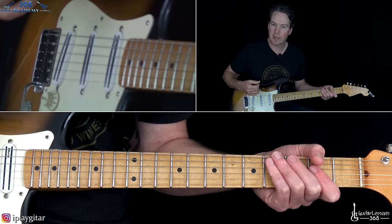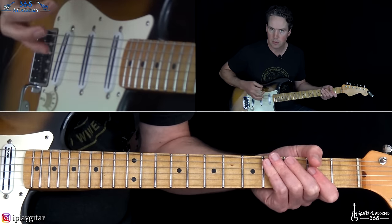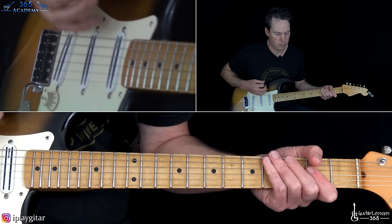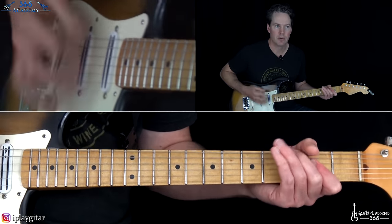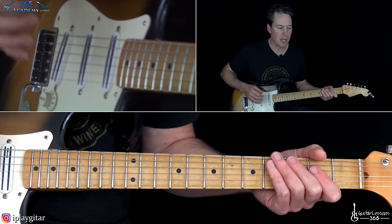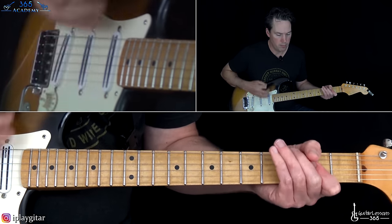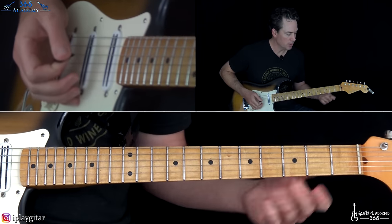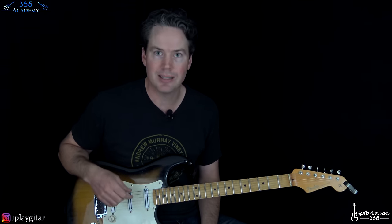He plays all down-strokes until that little lasso, which is a quick down-up. The rhythm changes a little bit after that — kind of slide up and down, more laid back. Then the last one goes — I'm going to do a bend and release there on the low E string. Pretty cool classic intro.